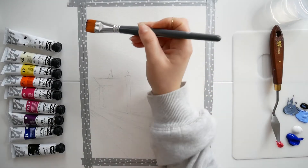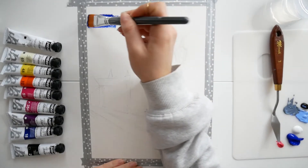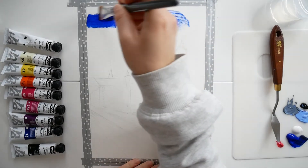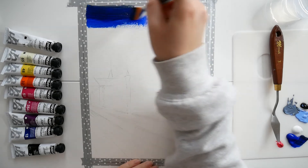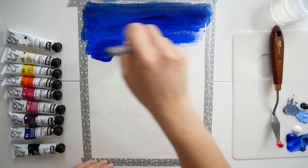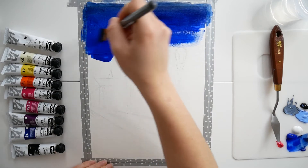Bonjour ! Je vous retrouve aujourd'hui pour une vidéo Paint With Me. Il s'agit d'une collaboration avec Misty Blue Art sur Instagram, mais elle a également une chaîne YouTube, donc je vous invite à passer y faire un petit tour. Je vous mets le lien dans la barre d'infos sous cette vidéo — vous verrez ce qu'elle fait, c'est vraiment magnifique.